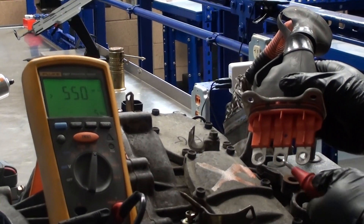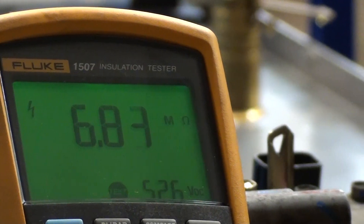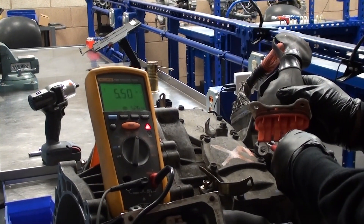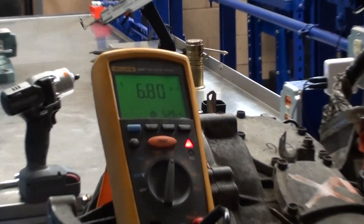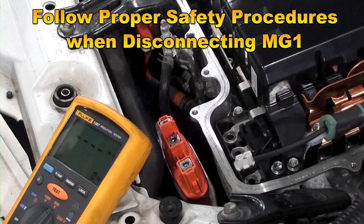The second winding is also shorted to the housing with a reading of 6.84 mega ohms. The third and final winding at 6.8 mega ohms is also shorted to the housing. MG1 stator windings are all defective and the transaxle needs to be replaced.